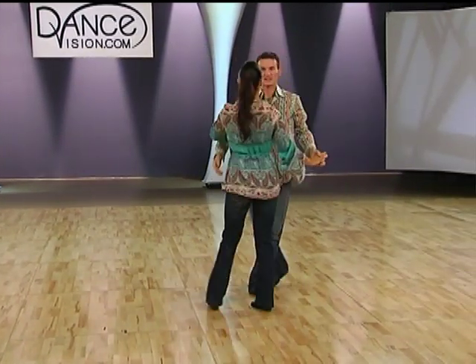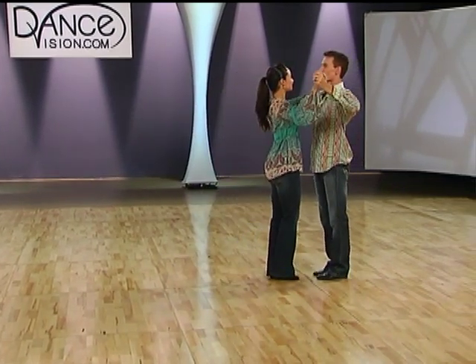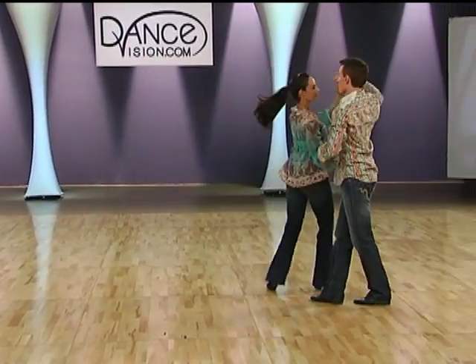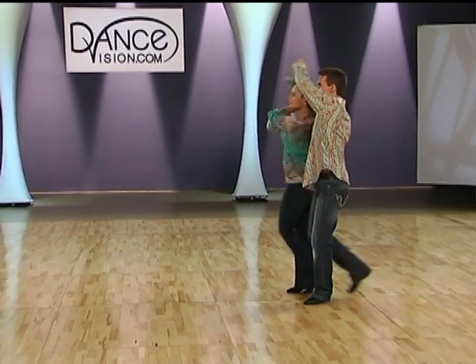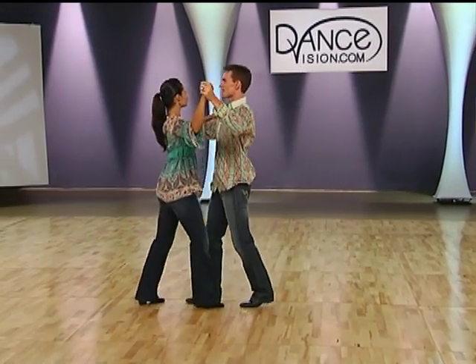Let's look at that from the other side. So once again, we bring our ladies to closed dance position and we start. Quick, quick, slow. Slow. Quick, quick, slow. And slow. Hold slow. And quick, quick, slow. Slow. Quick, quick, slow. Slow.